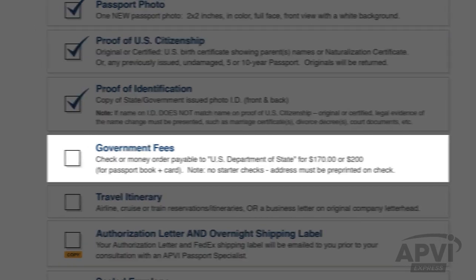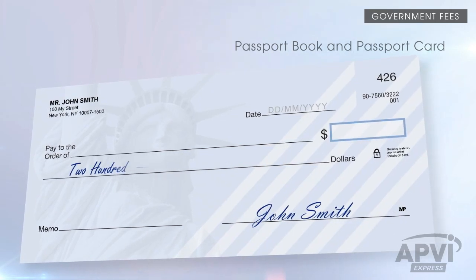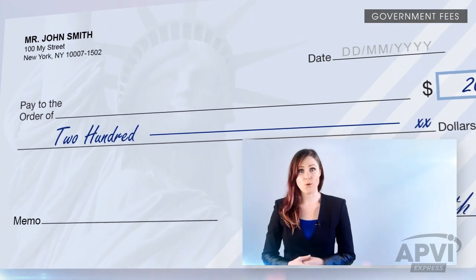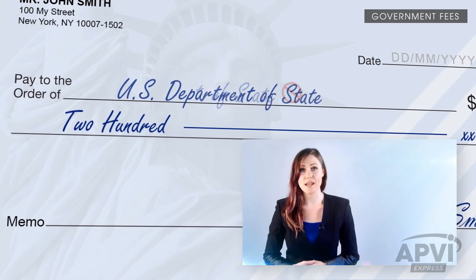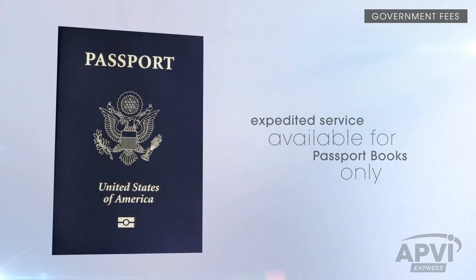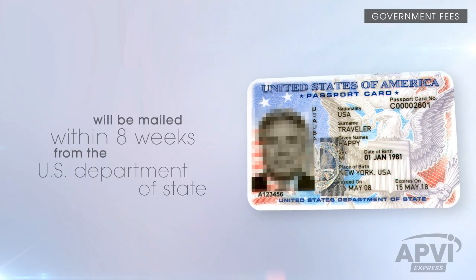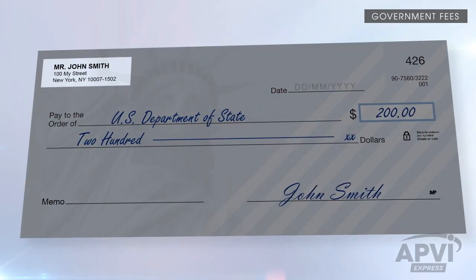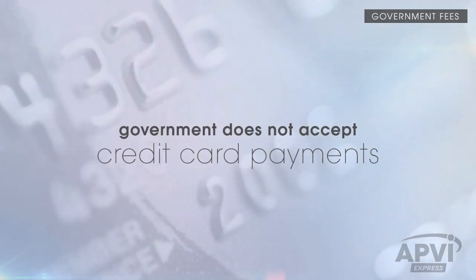If you have applied only for a passport book, make your check out to the amount as seen here. Or if you have applied for both a passport book and passport card, make your check out to the amount as seen here. Make sure to write the check or money order payable to U.S. Department of State. Do not abbreviate the word department, as checks or money orders written as such will not be accepted. Remember, the expedited service is available for passport books only and does not apply for passport cards. Passport cards cannot be expedited and they will be mailed within 8 weeks directly from the U.S. Department of State to you through regular mail. All personal checks must contain a printed address and make sure to include your name and date of birth on the memo line. The government does not accept credit card payments for these type of payments.